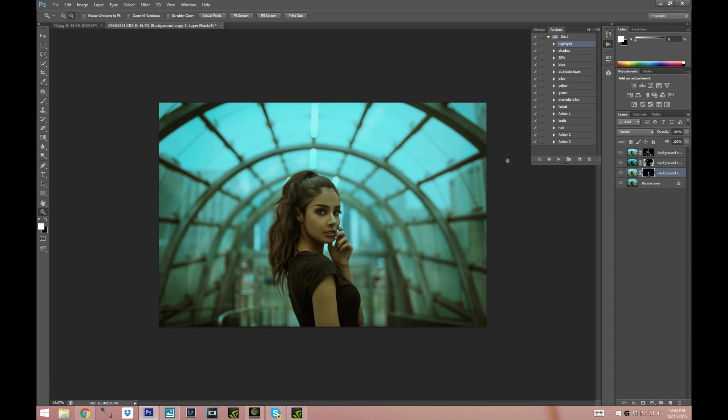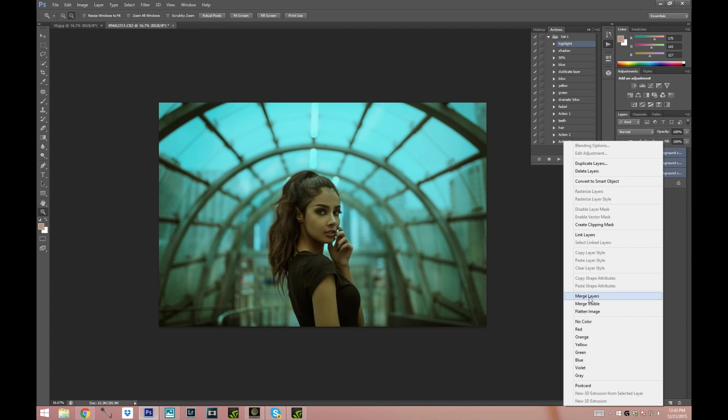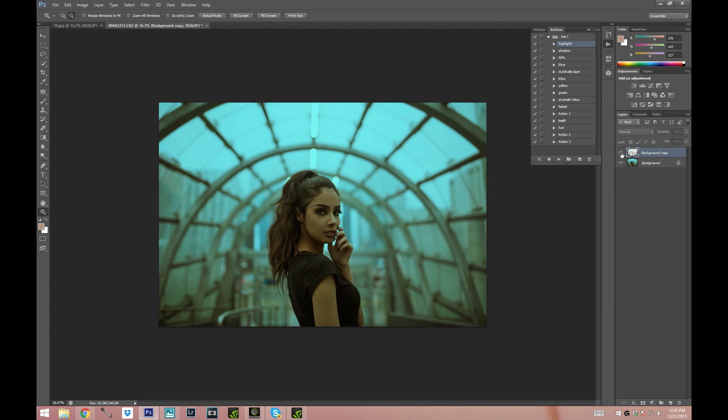I'm done with my highlighting and shadowing. Let me show you what the before and after looks like — this is before and after. It's pretty dramatic and this is why I love doing it. Again if you would like to see that tutorial the link will be down below.